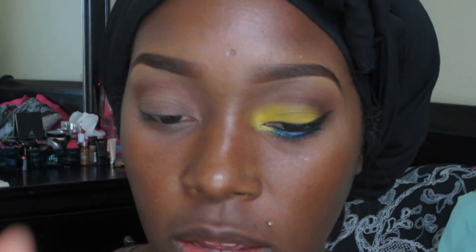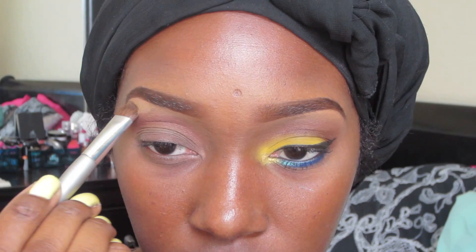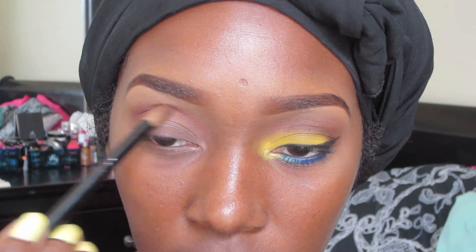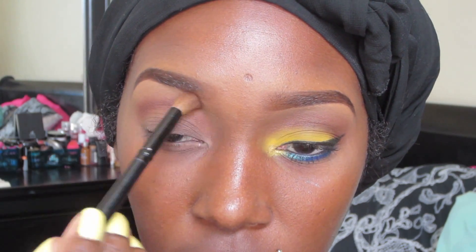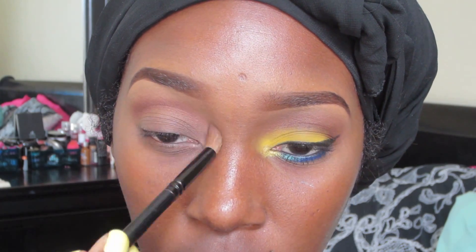For my highlight I'm going to go in with Pumpkin Pie using a big fluffy eyeshadow brush and pack that underneath my eyebrow. To help blend out the crease color and the highlight color, I'm going back in with that brush and reapplying the color, which is going to help blend the two colors together.